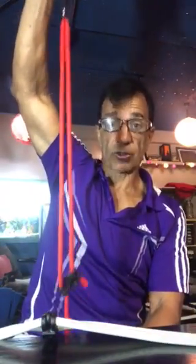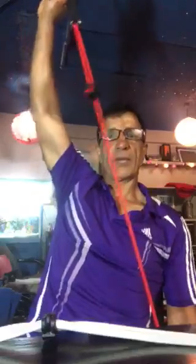Making the band shorter increases resistance, also working lower body, and back up again — which is so easy to adjust — working upper body.